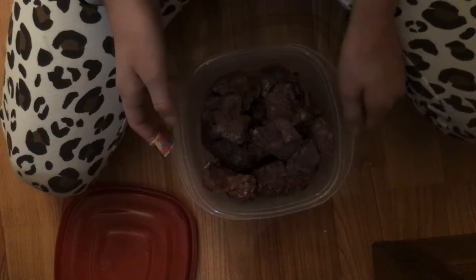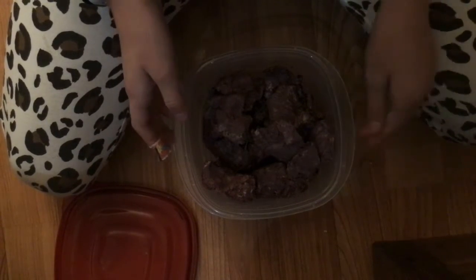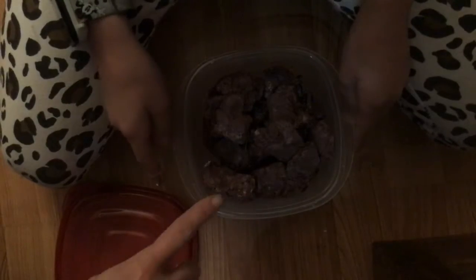Now, what one's the light one — the red top or the blue top? That's the dark one. Okay, so this is the dark one. The other one was the light one.